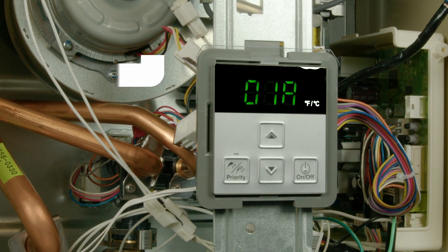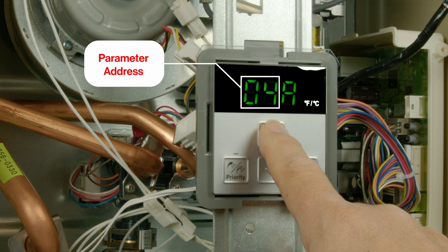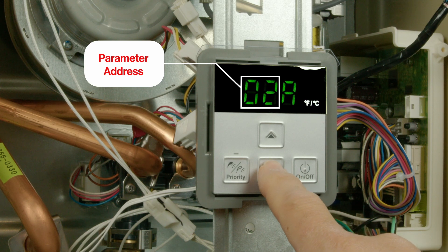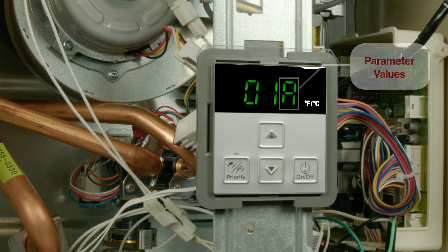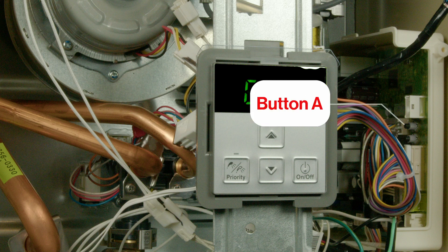Parameter addresses are two-digit numbers, changed by pressing the up or down arrows on the controller. Parameter values are designated with a letter and are changed by pressing the on-off button. When all settings are complete, it is important to press the A button on the PC board until the display is blank. This will ensure all new settings are saved.